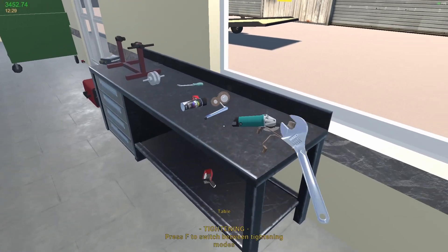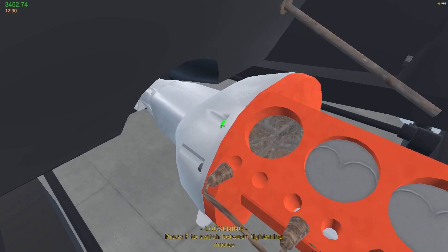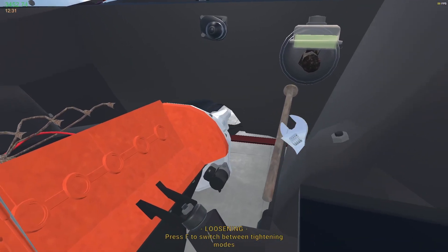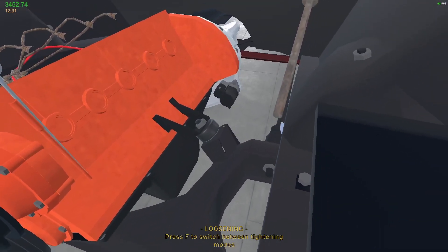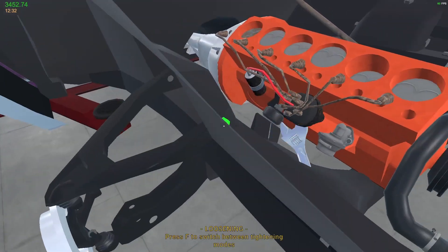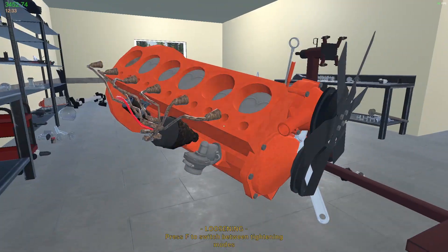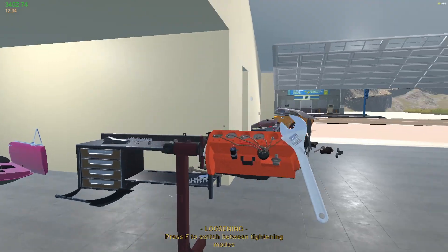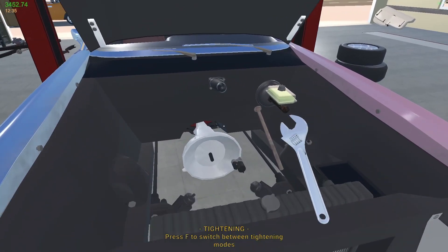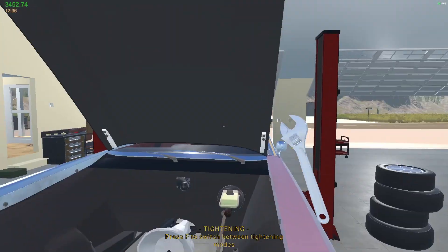We need to open this and get this engine out. So we will loosen — one, two, three, four, five, six. And then we should be able to remove the engine. And tighten you onto there. Beautiful. That is absolutely lovely. We're now in a very good position.